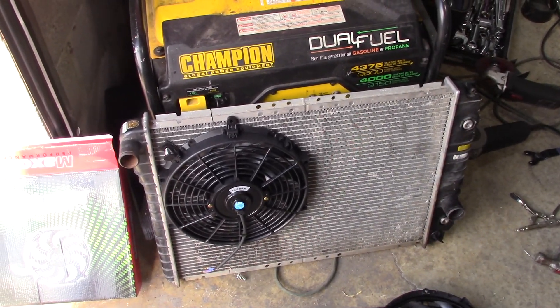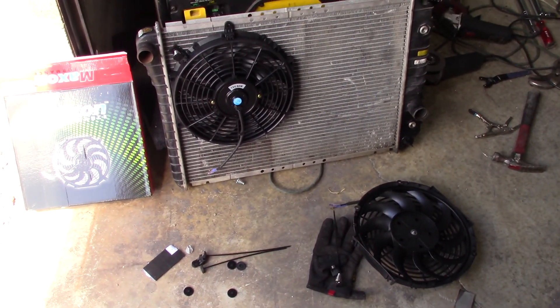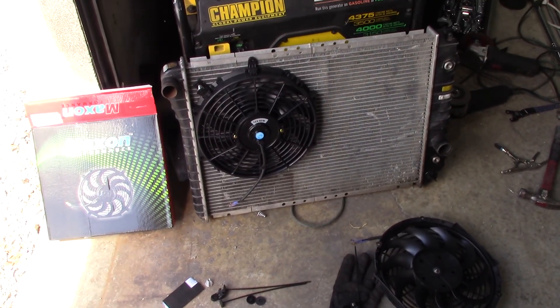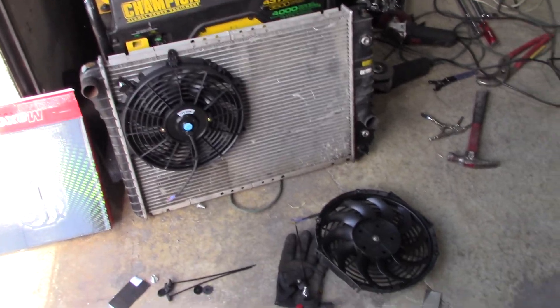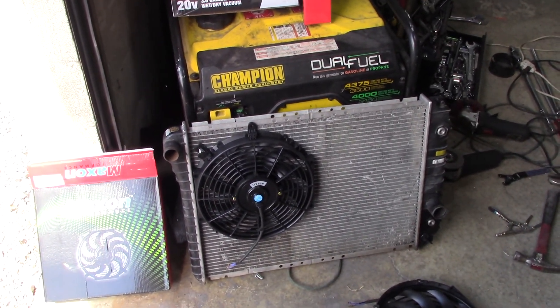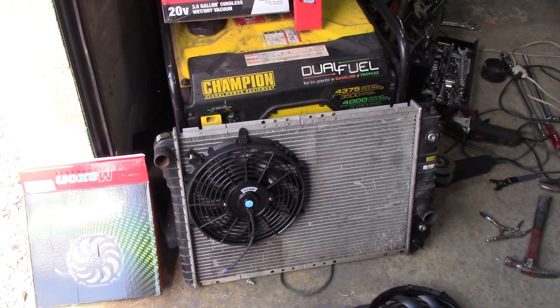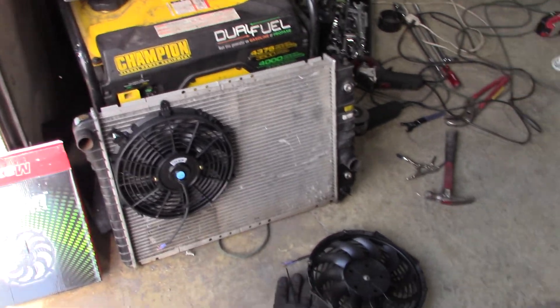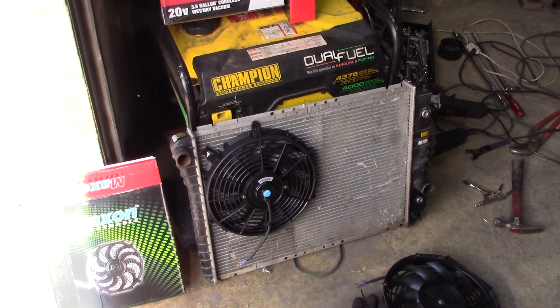I really wish they had an official instruction kit for how to run these ties. If anybody knows of a site for people that sell these fans that describes exactly how to use these kits, that would be great — link it or send me a comment or whatever. So anyway, I'm going to zip them all on and then I'll show you the final results.